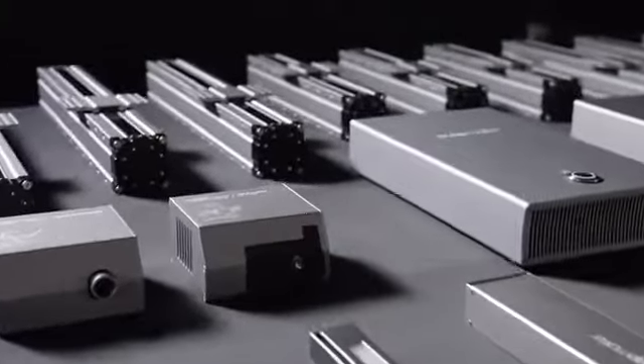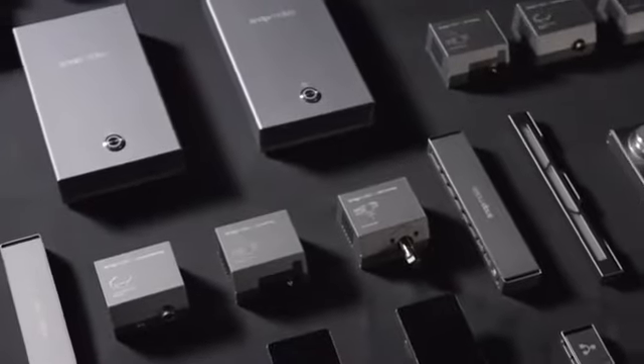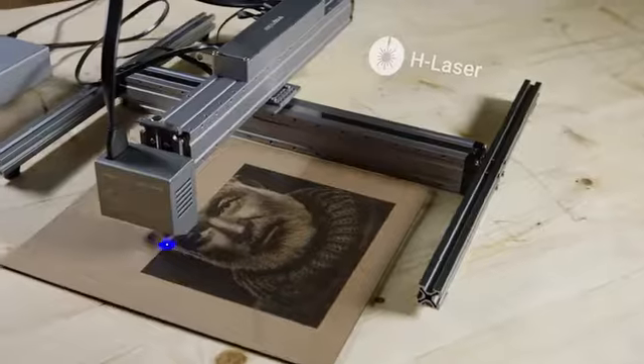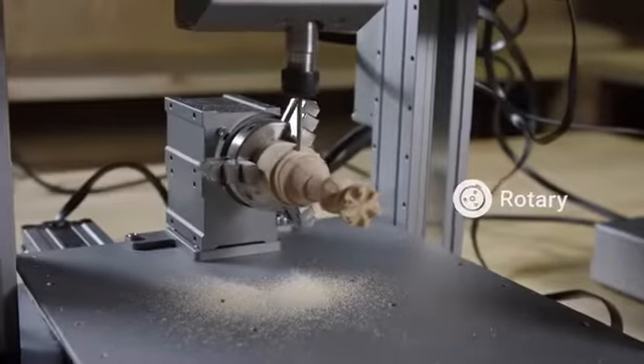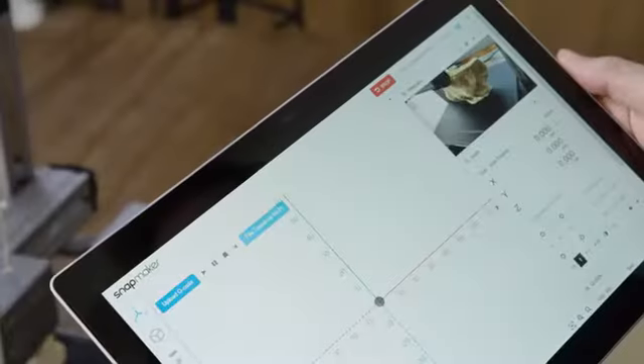Snapmaker is more than just a series of machines. It's a system of powerful modules and add-ons for creative people like you. You can make an extra-large CNC router, a huge laser engraver, and even a 4-axis CNC machine. You can further enhance it by adding an IP camera.